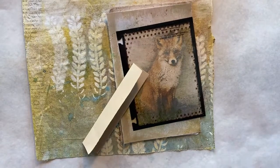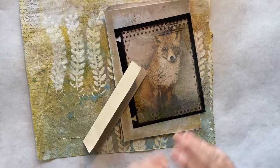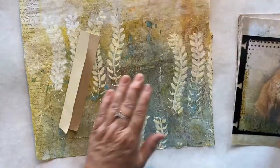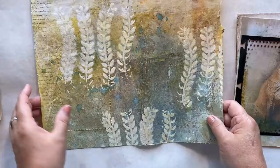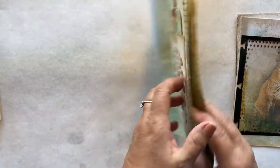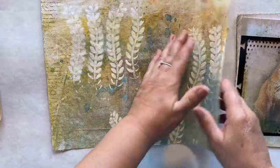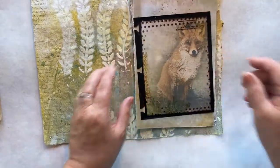Hey everyone, this is Bev from Art by Bedell and today we're working on another page in our nature journal. I want to make a flip-out for journaling room on a page. The page I'm working on is my cleanup paper page. I already have an element on this side and usually I try to do something on the other side to balance it out. Sometimes I put it on the inside, sometimes on the back - today I'm going to put it on the inside.